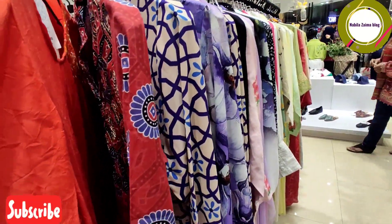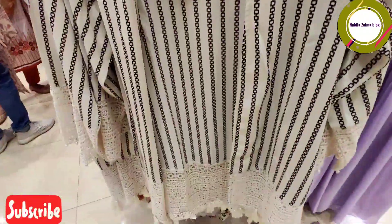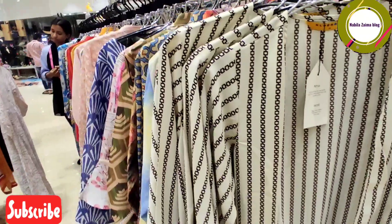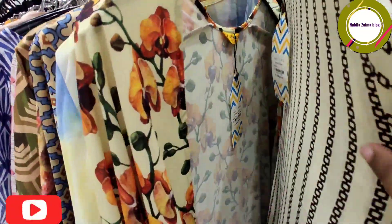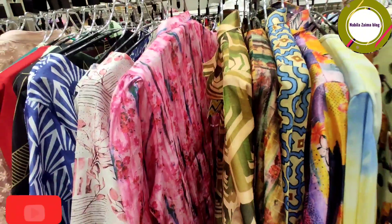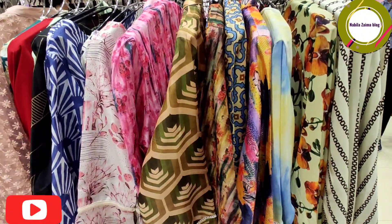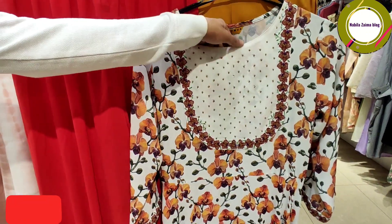This dress is a long coat and short coat, so you can see the correct design side of this dress. We have 3 pieces.